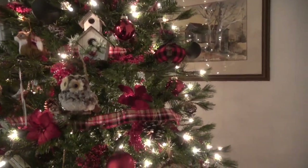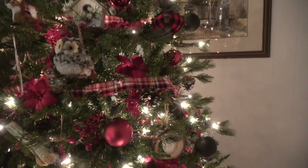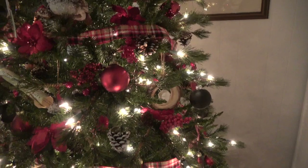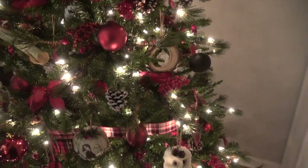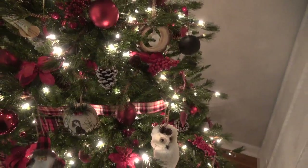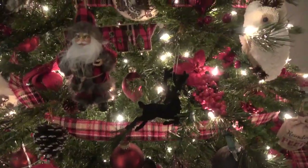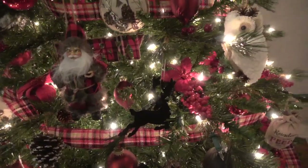The poinsettias are velvet — I think I found those in a bundle somewhere. And of course I had to put a woodland ho-ho on here, right? I think I got him last year.